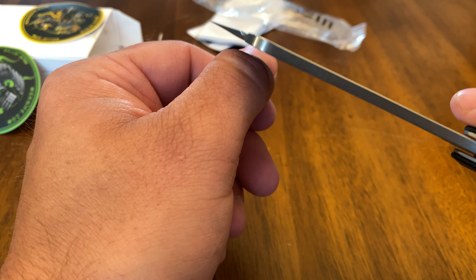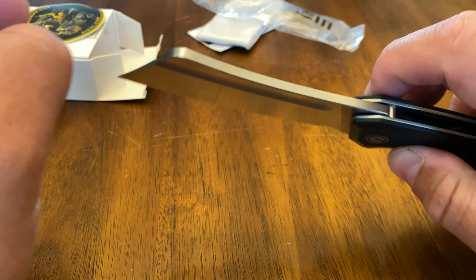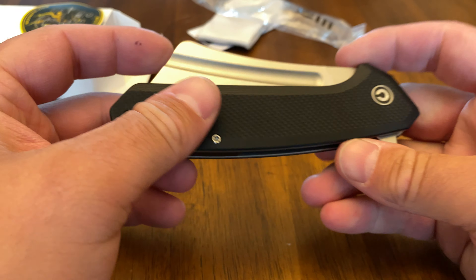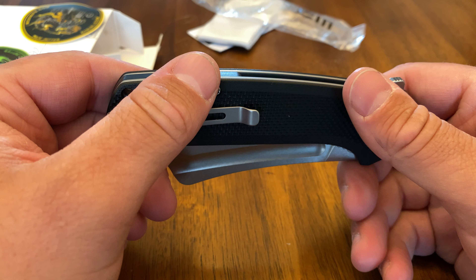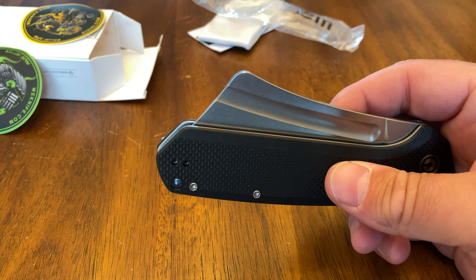Fifth thing: this thing is sharp. It's razor razor sharp all across the blade, and it has that sharpness also because it's so thin. So as you slice, it'll cut through anything.